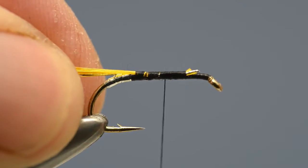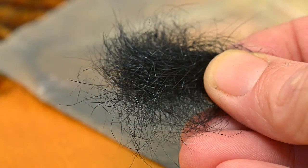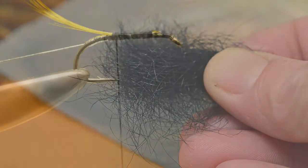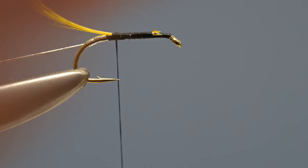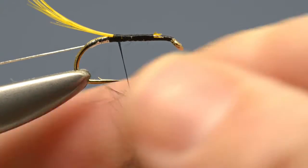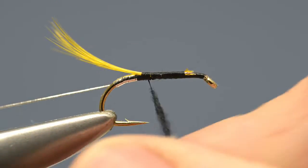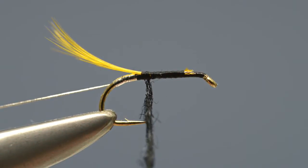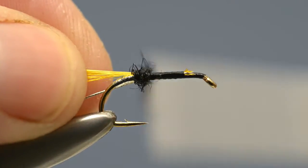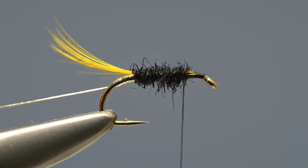Then take the thread back down the shank. The body comprises a pinch of black seal's fur. Take a pinch, offer it up to the thread, and start to dub it on with a simple finger and thumb twist. Once the fur has been formed into a rope, begin to wind it from the base of the tail up towards the eye until about two thirds of the shank has been covered.